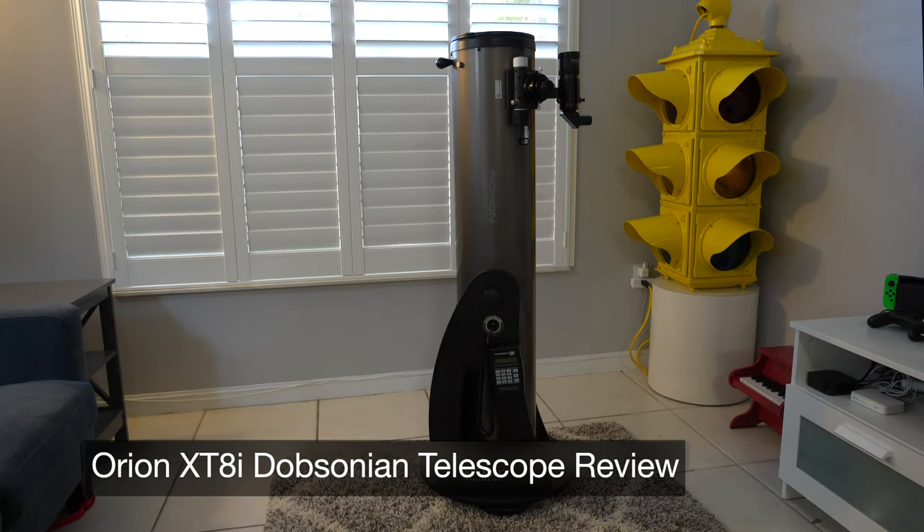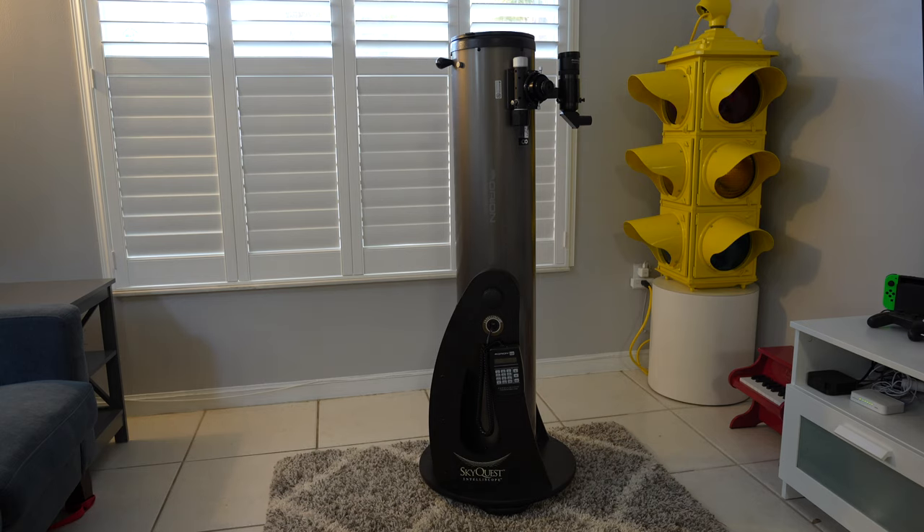I brought my telescope into the living room to get a little more light on it and give you a quick description of what it is. This is basically a reflector telescope on a Dobsonian base — a Newtonian reflector, if you want to get technical. These telescopes are known as light buckets; they're the best way to get aperture on the mirror for your dollar. There are all kinds of models — some very expensive, some not so much. This one is probably in the latter camp.